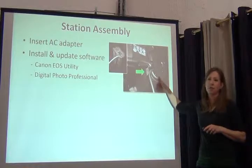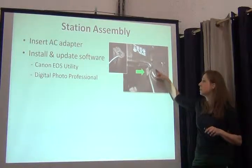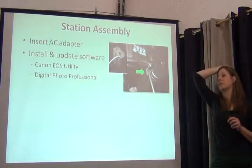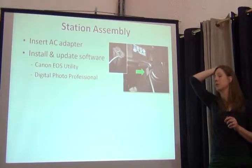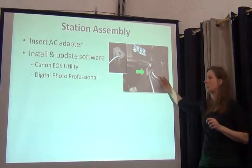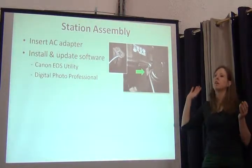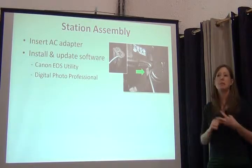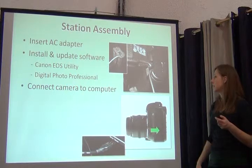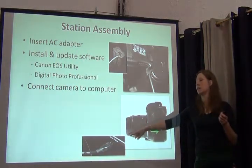Just to make sure you have this for future reference: it's not always intuitive, but you want to make sure you install your camera software on your computer before you ever connect the camera to the computer. In Canon's case, the software comes with the camera — install it on the computer, go to the software website, install any updates, and then once you've done that, you can connect the camera to the computer via USB port.